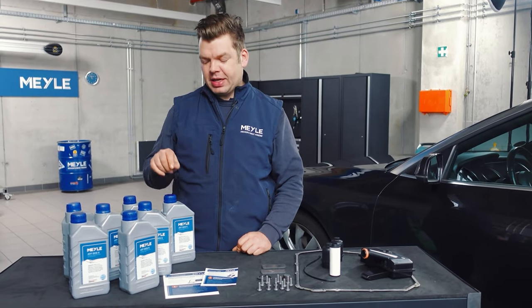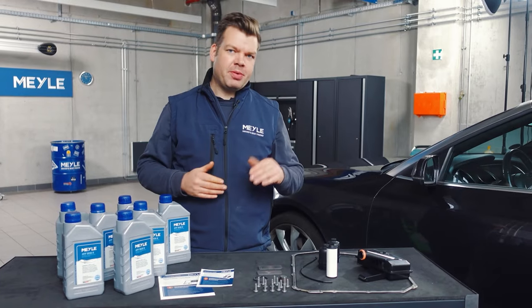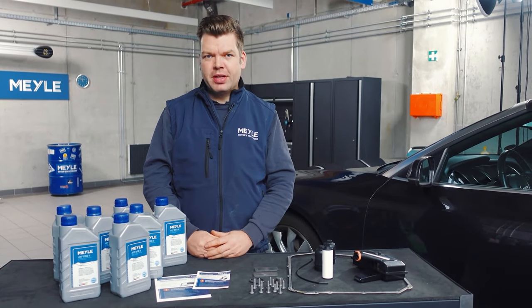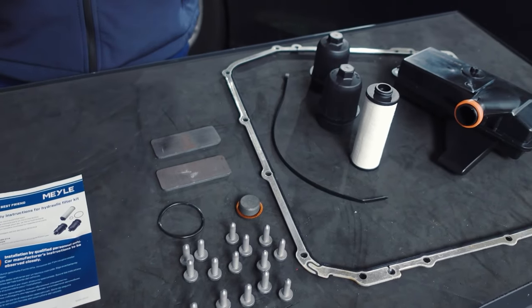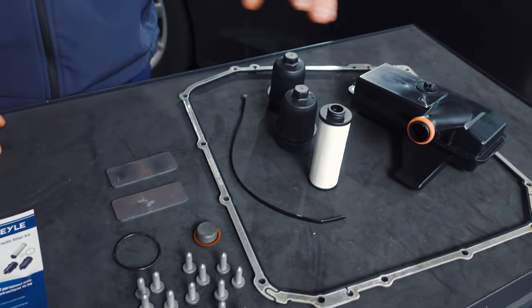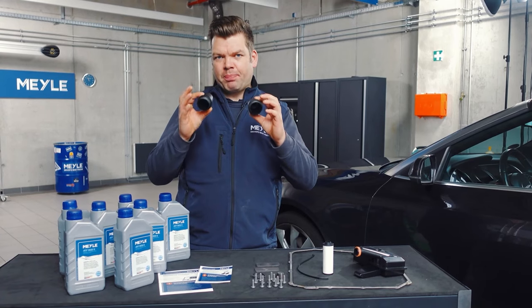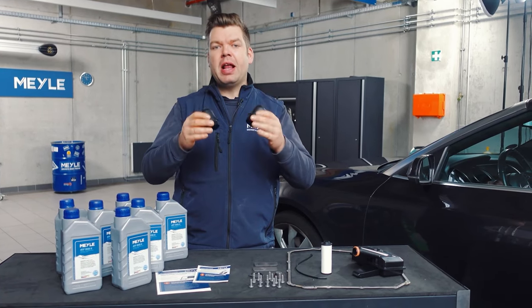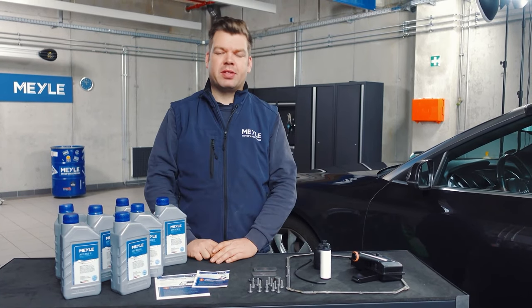This kit contains seven liters of transmission-specific oil especially for the Audi dual-clutch transmission, along with all the accessories you would expect from Myler. There's also a special feature: we have two different caps for the external filter — I'll show you why in a moment when I change the oil.